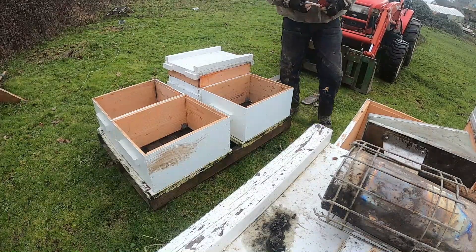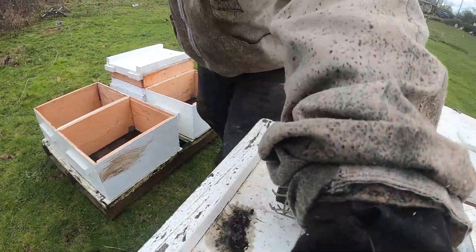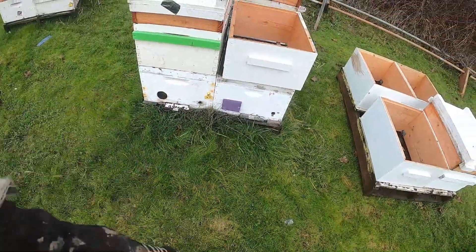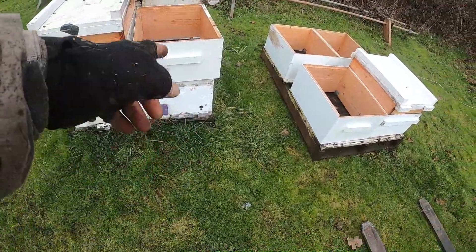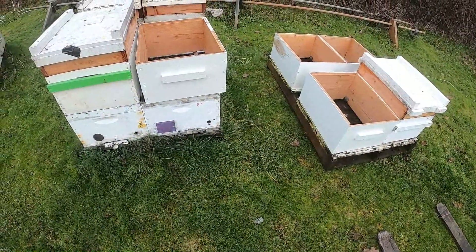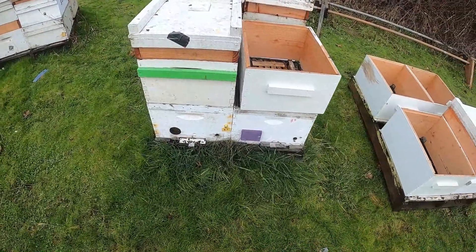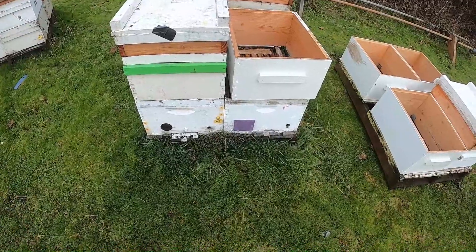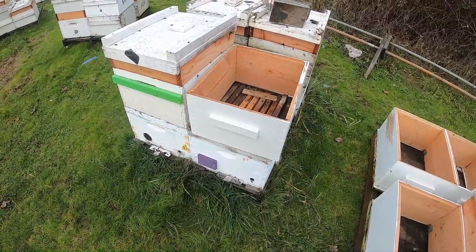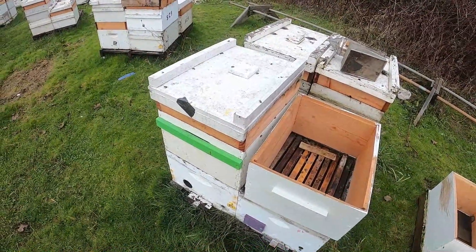I have to remember to change the number over that I have on it. A lot of them I've got good tags on, which means I need a screwdriver to transfer it, but this one was just written on so I wrote it over there. Anyway, that's kind of a pain sometimes to remember to do. I'm going to take a look at a few more here, get them moved over, and then we'll do some investigations under the feeders.